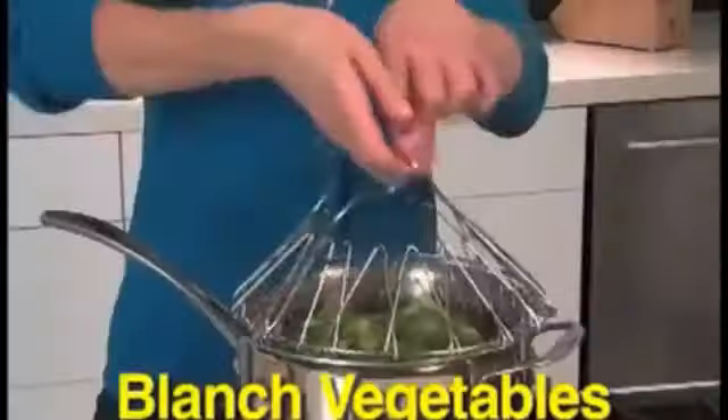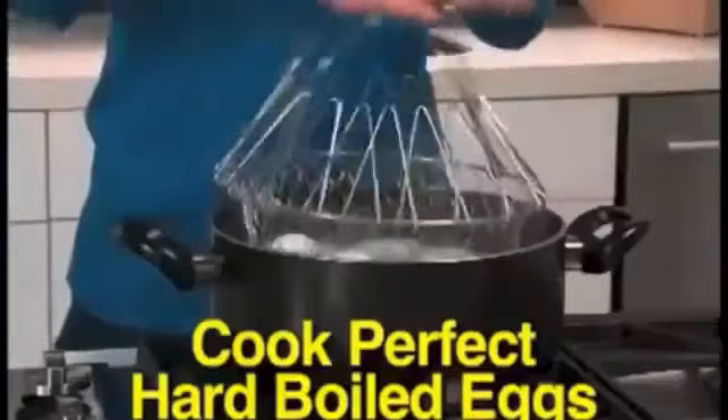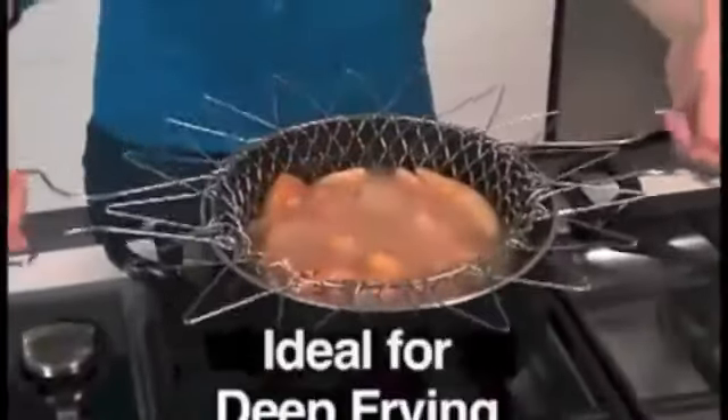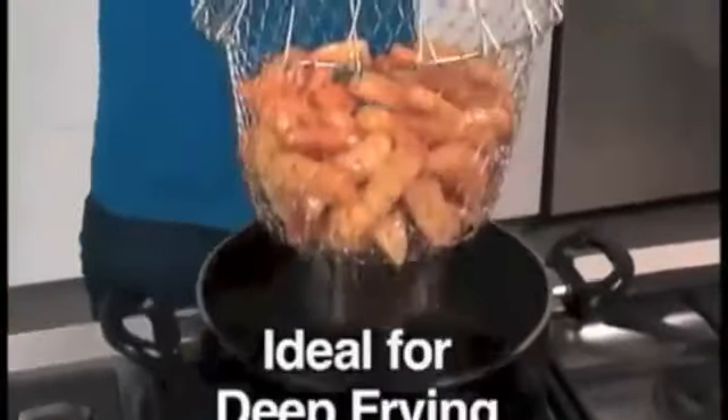Cook shellfish like succulent shrimp. Blanch broccoli to perfection. Cook hard-boiled eggs and go right from the pot to ice water — always intact, never a crack. It's also the ultimate deep fryer. Simply drop in your french fries and cook. Even in hot, bubbling oil, the handles remain cool to the touch.